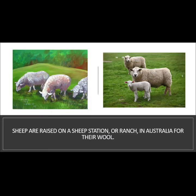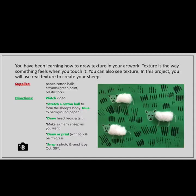Sheep are raised on a sheep station, or ranch, in Australia for their wool. You have been learning how to draw texture in your artwork. Texture is the way something feels when you touch it. You can also see texture. In this project, you will use real texture to create your sheep.